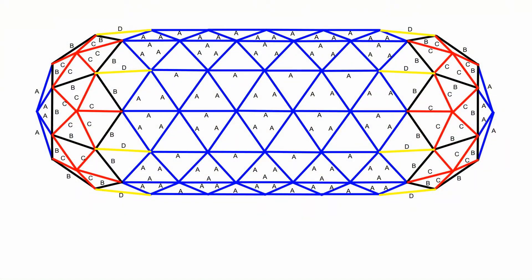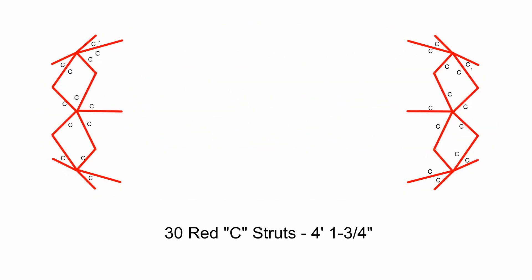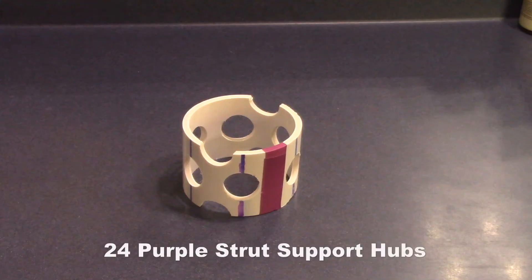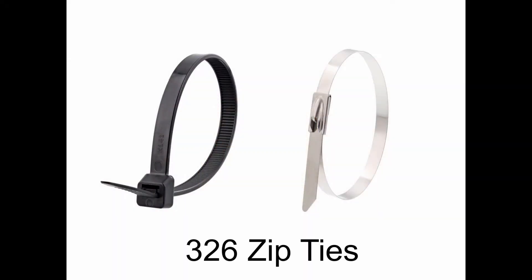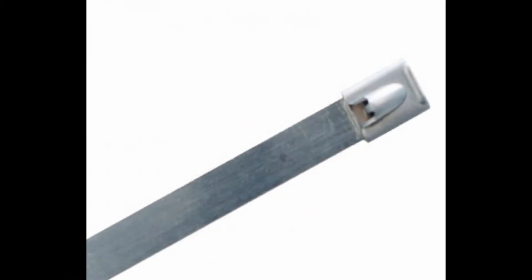Here is an overhead schematic of the dome. This dome requires 99 blue A struts, 26 black B struts, 30 red C struts, 8 yellow D struts, 32 blue 6-way hubs, 24 purple strut support hubs, 6 red 5-way hubs, and 326 zip ties. We use 120-pound UV-resistant nylon ties for building smaller domes, and 350-pound stainless steel ties for building larger structures.